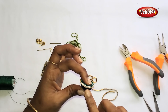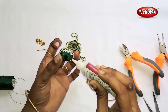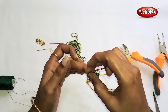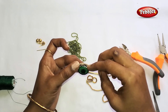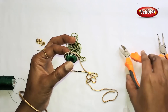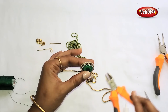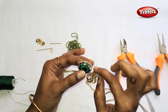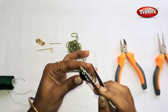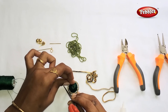Put it on top of the skin. This is a green color stone chain. Put it on top of the pearl chain and on top of the skin. Put it in the middle.